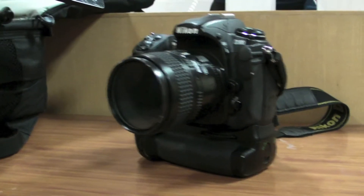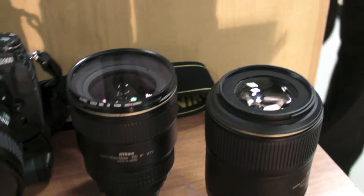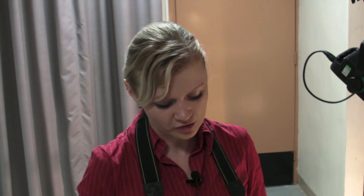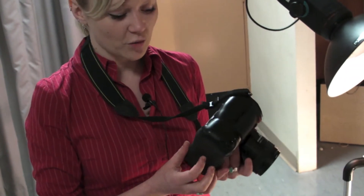This is a Nikon D300, so it's a digital SLR camera. We've got the 60mm lens on, which is quite standard. We use it a lot throughout the hospital and we've got an extra battery pack on as well, which we can use if we're going off on a big PR job or we're going to be wandering around the hospital all day.